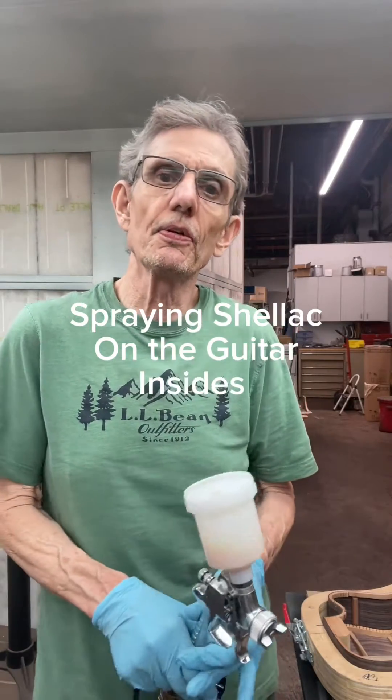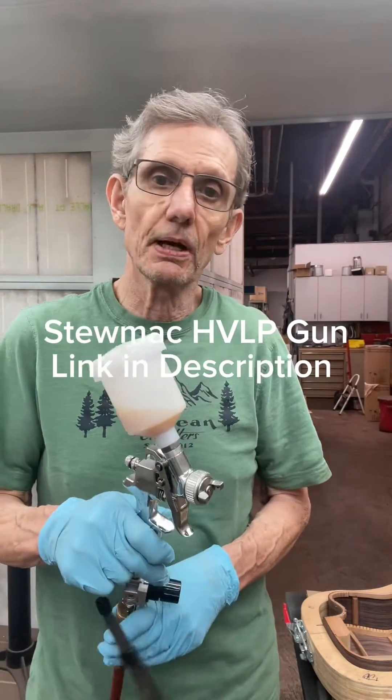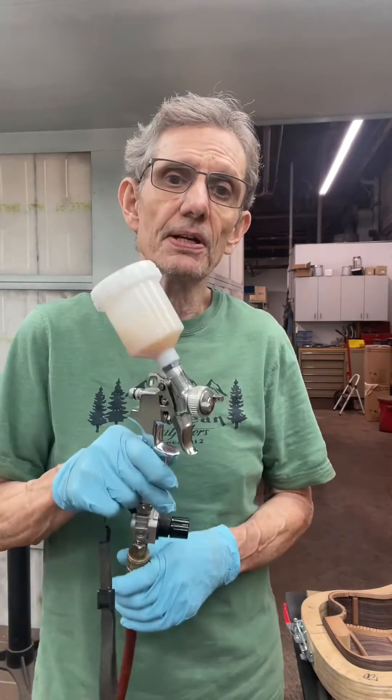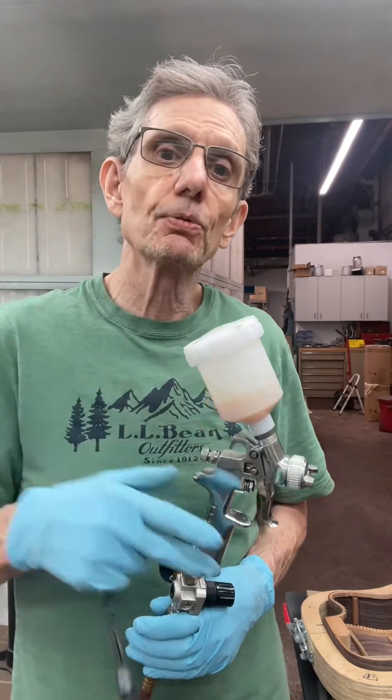Hey folks, JJ here coming to you from the downtown workshop of Jewelick Guitars in Cleveland, Ohio. I did a video a couple weeks ago where I talked about finishing the insides of my guitar, and more than a few people asked me about what type of gun I use to spray the shellac — the shellac that has the flatting agent in it. I just use these little detail guns; this one happens to be from StewMac. It's a great value and it's very easy to maneuver and get into those tight spaces with a guitar.